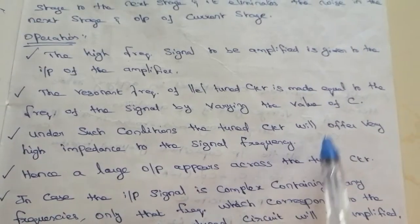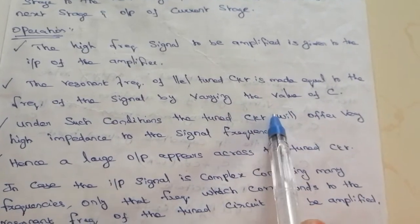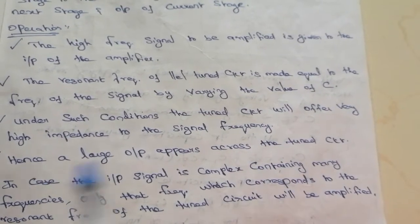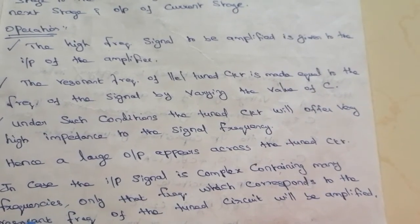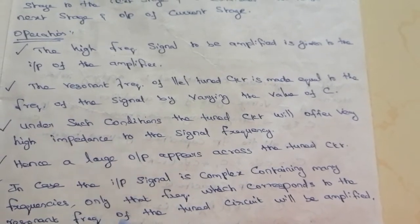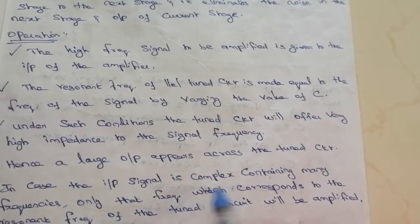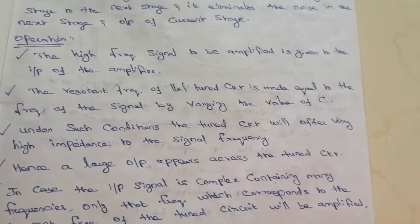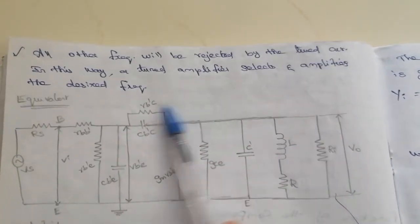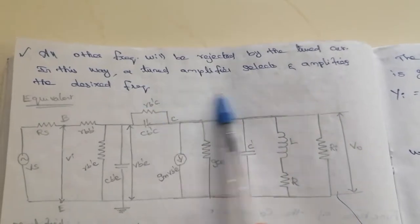By varying the capacitor, the resonance frequency is set. When multiple input frequencies are applied, only those frequencies near or equal to the resonance frequency are amplified. The remaining frequencies are rejected by the tuned circuit. In this way, a tuned amplifier selects and amplifies only the desired frequency.